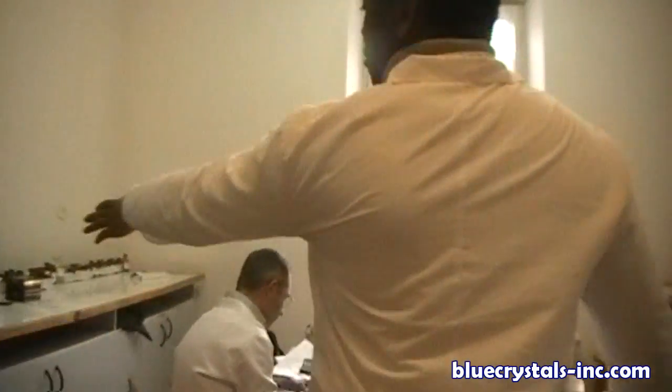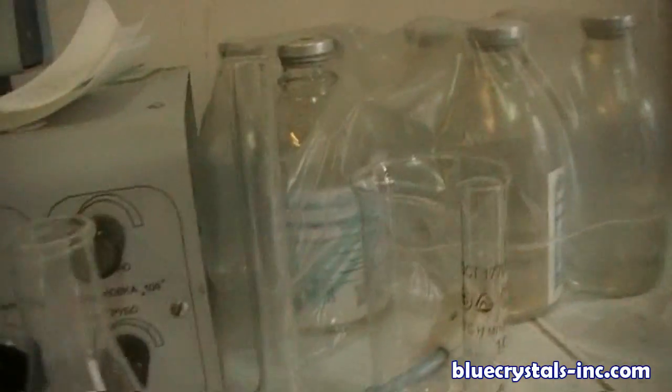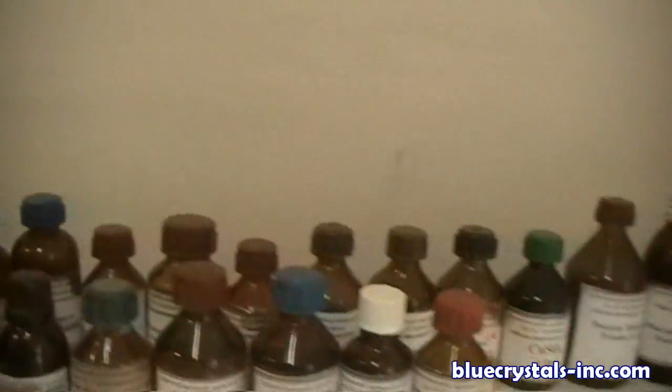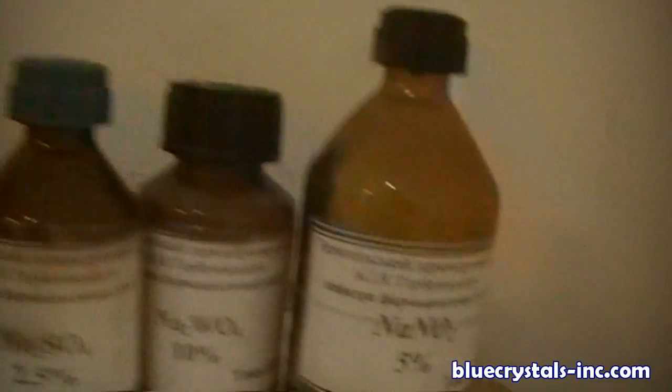And here you have all the reagents. You see all these things are reagents, starting from silver nitrate to down there where you have sodium nitrite.